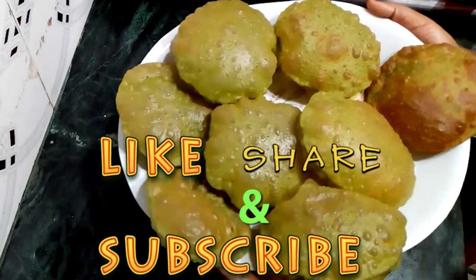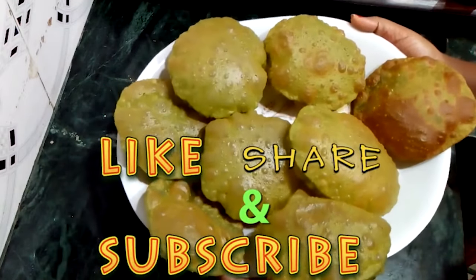If you want to see more videos like this, subscribe to my channel and share this video with your friends, family and neighbors. Thank you!